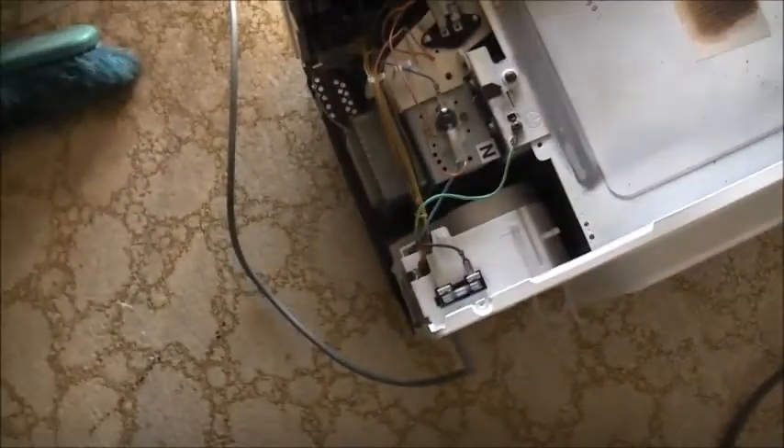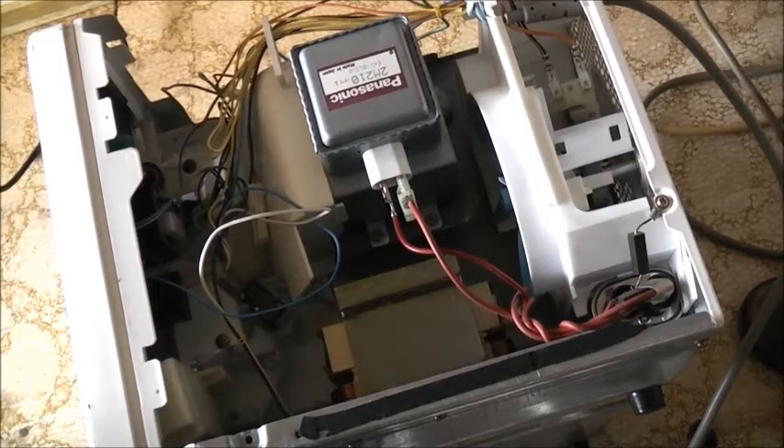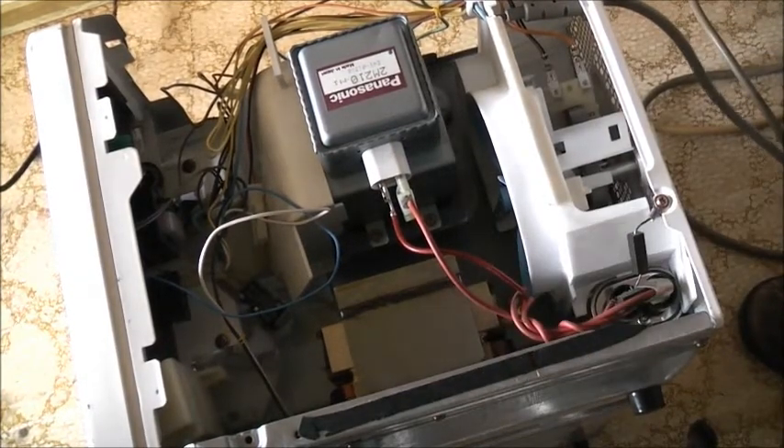Let's do a little ohms test here — ohm it up and see what it measures. Before we go any further, I'll get the multimeter set up and do some safety checks first. Safety first: before taking the cover off, unplug it.